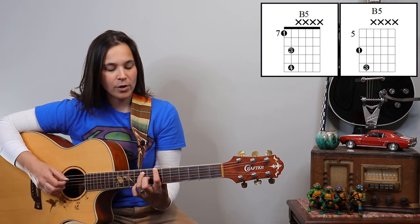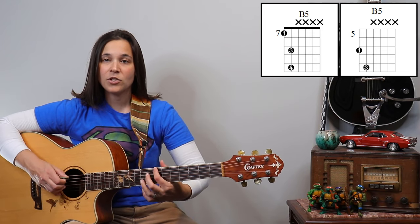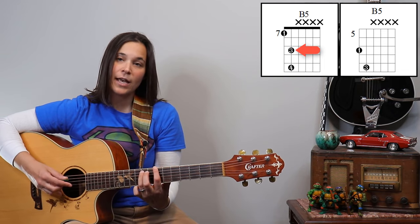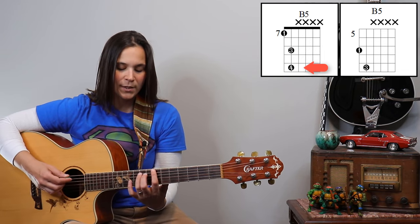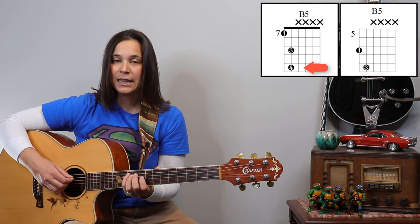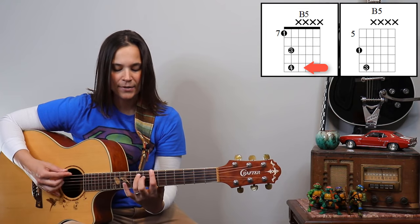So if I have a B power chord, my first finger is on the top string at the seventh fret, and my third finger is on the A string at the ninth fret — that is our B power chord. What's going to happen is this pinky is going to reach out to the 11th fret on the A string. It's going to sound like this.